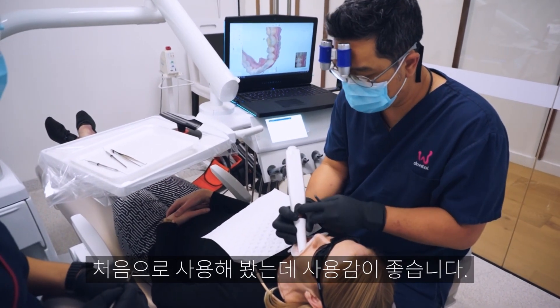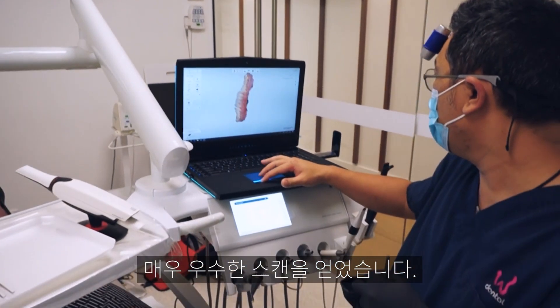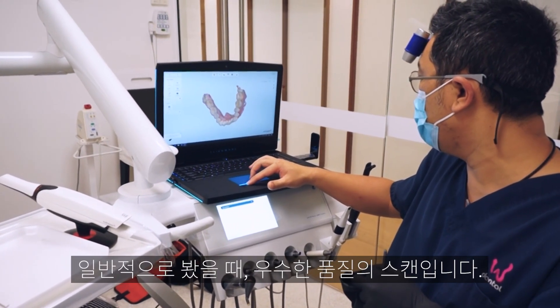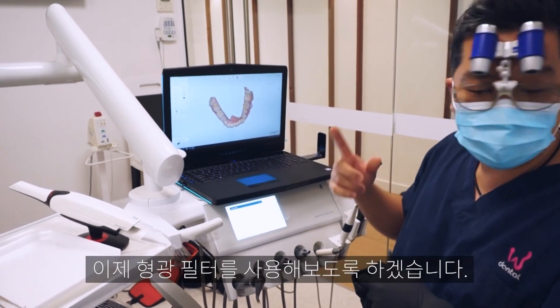Just over a minute — not too bad for our first try. Pretty good scan there; a couple of holes we can go through, but generally that's not a bad scan at all.